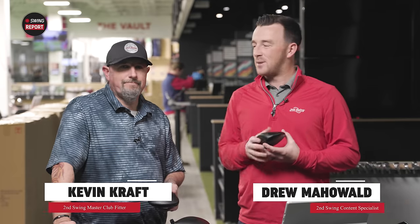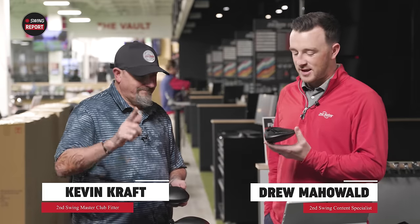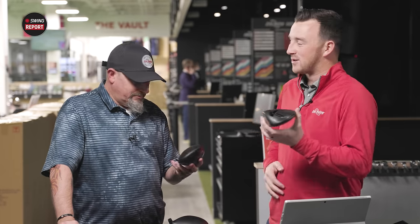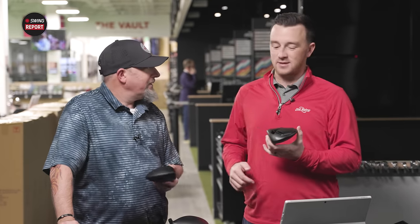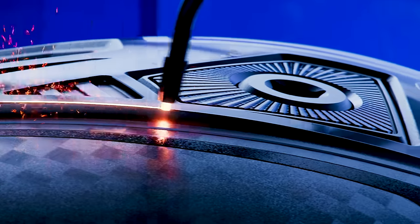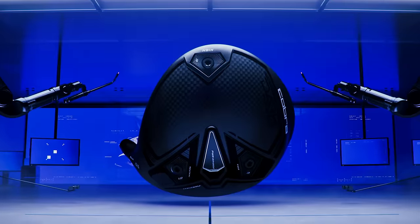Hey golfers, I'm Drew Mahold II, Swing Golf, joined again today by Mr. Kevin Kraft here in the tour van. This is why Kevin made the trip from Colombia to the Twin Cities — because we have new Cobra drivers to test, and you've been playing Cobra drivers in the past, so this is especially pertinent information for you.